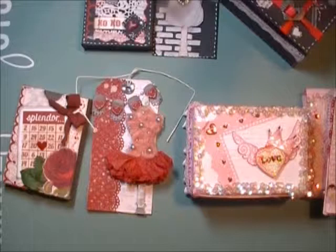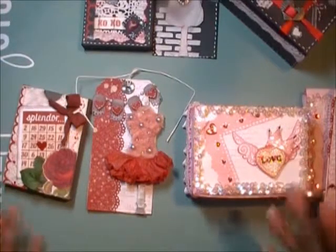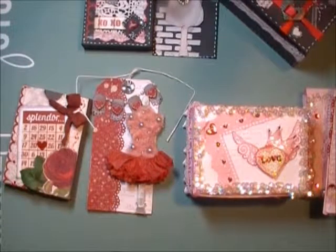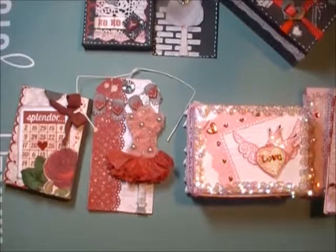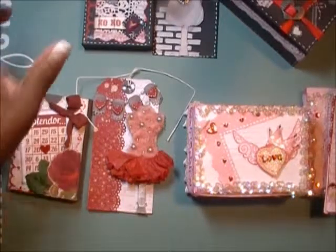Hi everyone, this is Brenda with Workshop Scraps by Brenda, here with a project share. I'm in the process of designing and creating my Valentine gift baskets and wanted to show you some things that I'm working on. How I usually start my projects is I come up with the idea, the theme, and then a tag, and then I work the gift item around it. I can't say I have a favorite because I like them all.